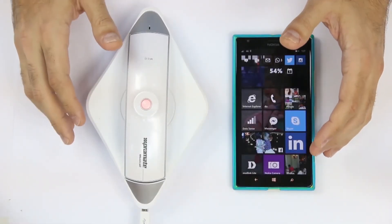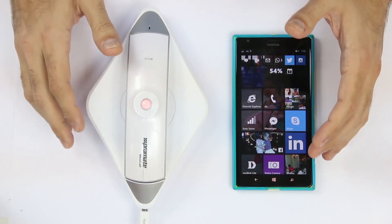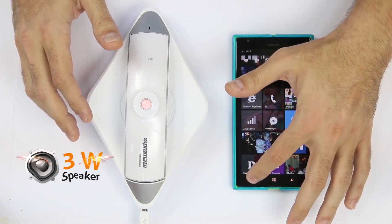You may also enjoy listening to music from your laptop, phone, or any other media device on Musicall through its 3-watt loudspeaker.